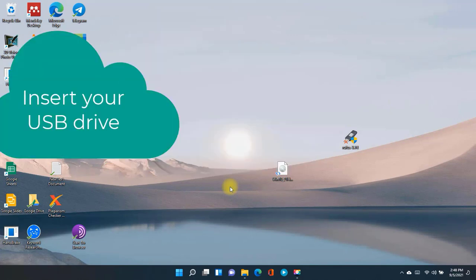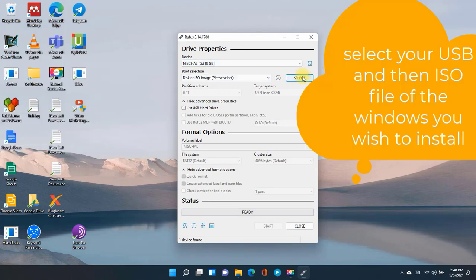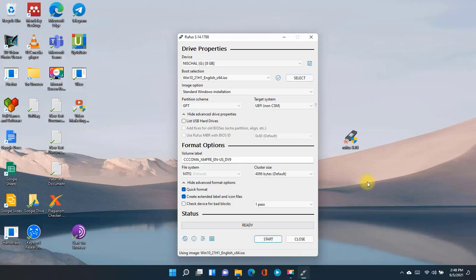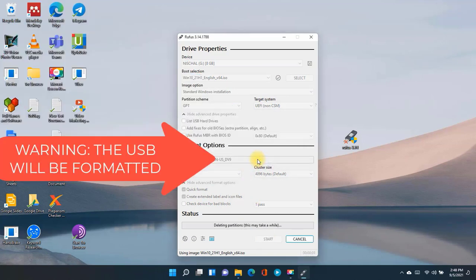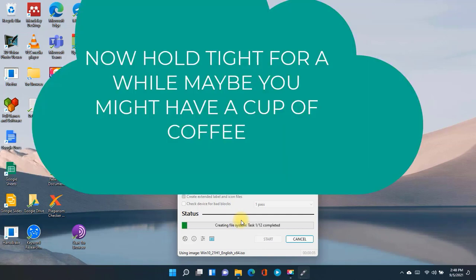First of all, go to any browser and type 'Rufus download', go to the website and just download the file. The download link will be in the description. Now just run Rufus and follow the instructions. Before that, insert your USB drive that you plan to make bootable. Please bear in mind that all the data in that USB drive will be erased, so make sure you back up your data before proceeding.